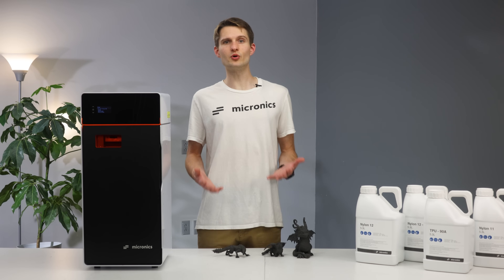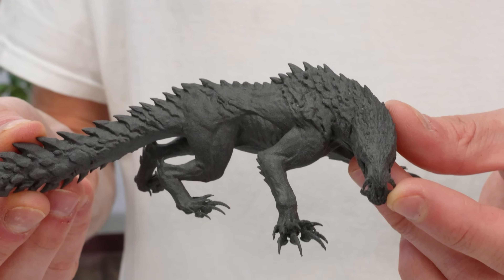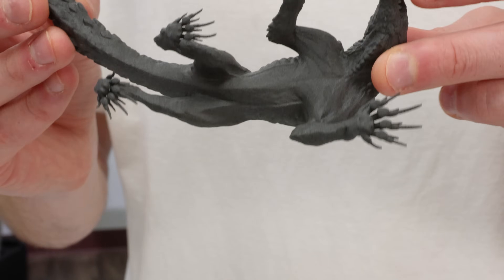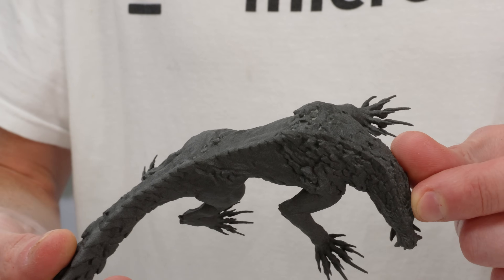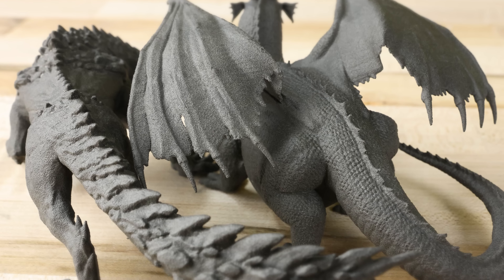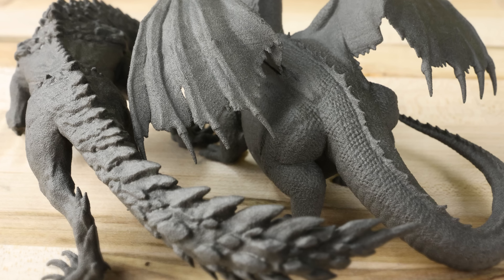What if you're a maker who's into miniatures and board games? SLS is a game changer for printing super detailed models without the need for support structures. As you can see here, both the top side and the underside of this part came out pristinely. The details look pretty good, and it doesn't look or feel like something that came off a 3D printer.